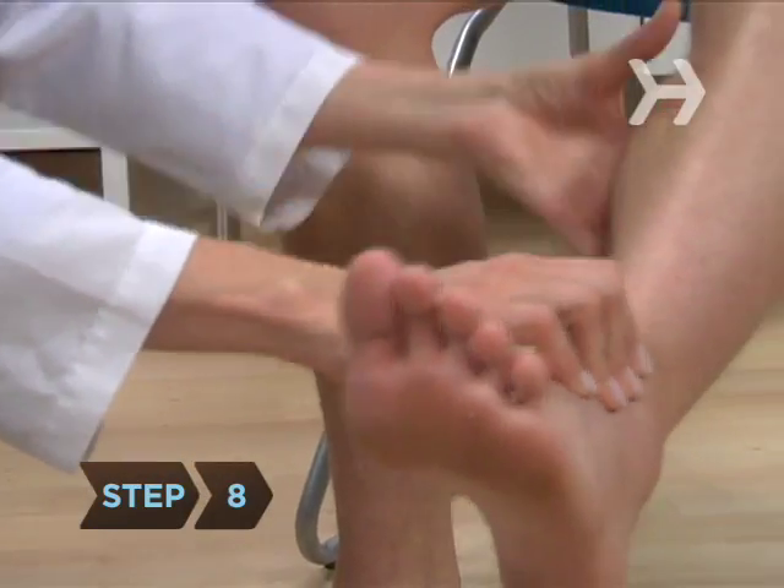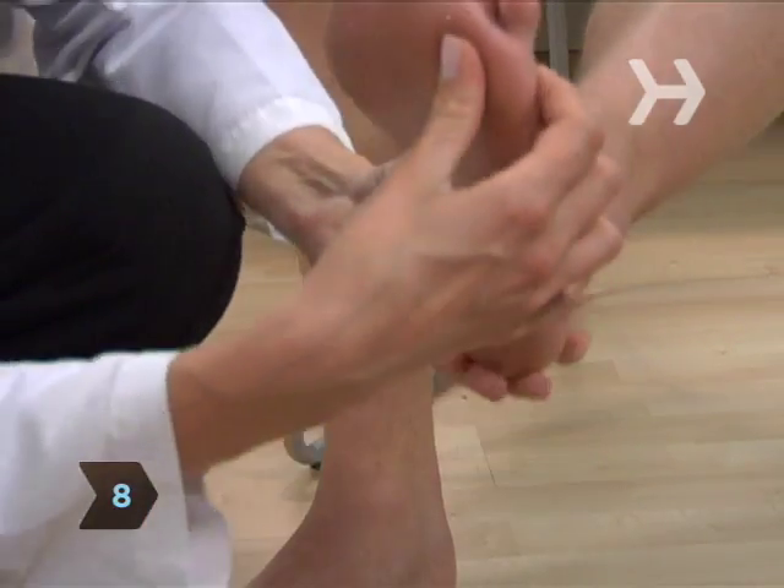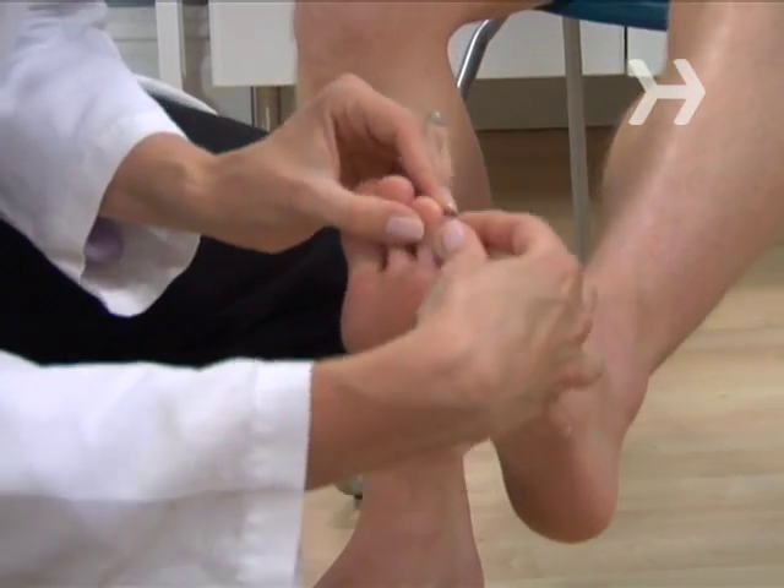Step 8. Sit down to inspect your legs and feet more closely.